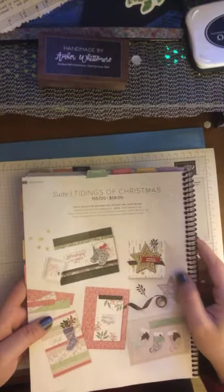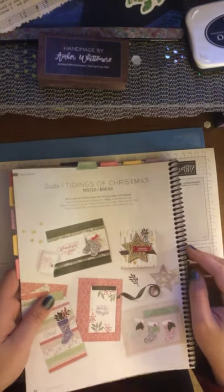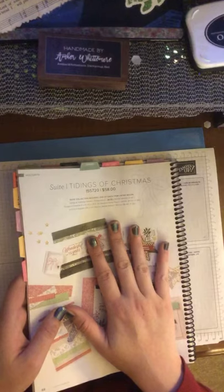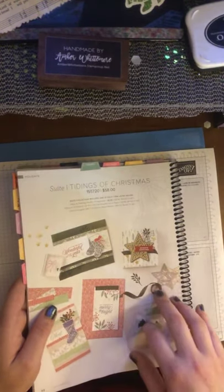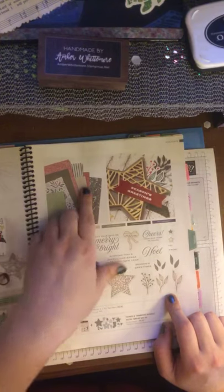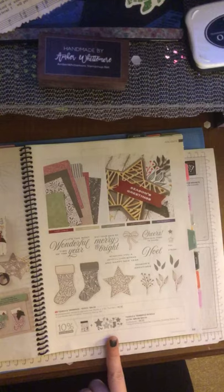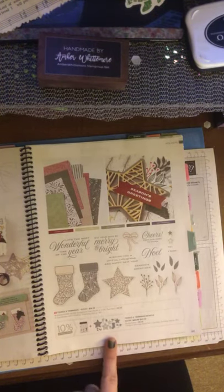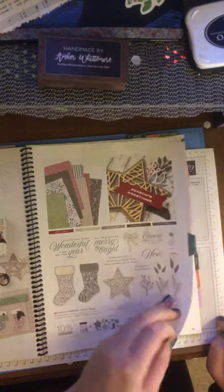Now we're going into the holidays. This suite is called Tidings of Christmas. If you like getting your Christmas cards done early or want to do a Christmas in July party, this is the stamp set you want to use. It's got cute little stockings, beautiful paper, and die cuts — it is really gorgeous. I could see a great stamping session on a rainy day in July doing Christmas cards, putting them away instead of waiting until the last minute, which I tend to do.